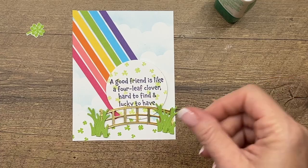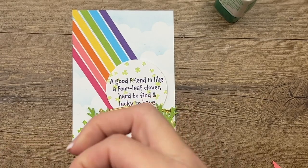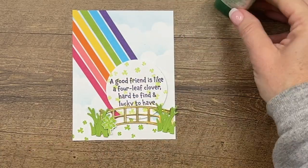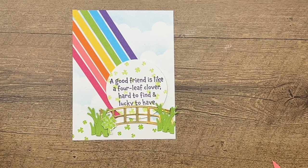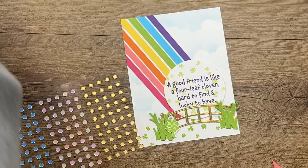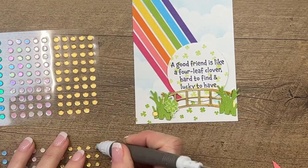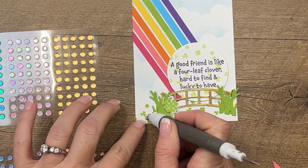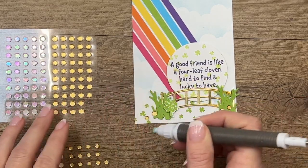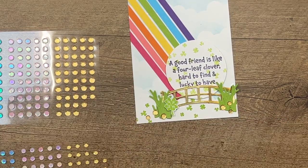I'm going to get this little clover and do a mini dimensional on it — I used dimensionals on the circle too. We'll put that right there. Last but not least, we have to add some gold at the end of our rainbow. I've got the adhesive back sequins and they come in two sizes, so I'm going to vary it small and large. These just look like gold coins to me. I'm using my Take Your Pick tool to pick them up — it really helps.